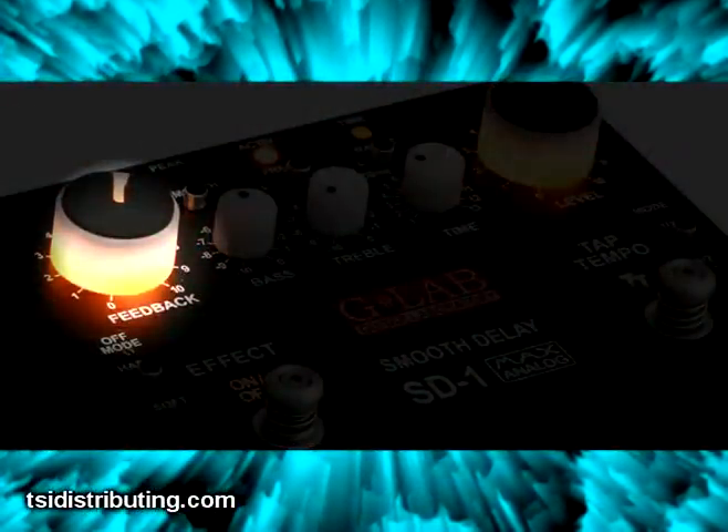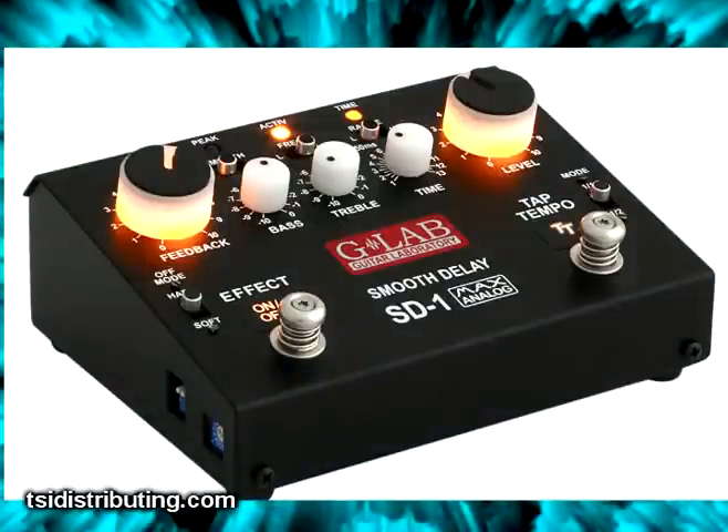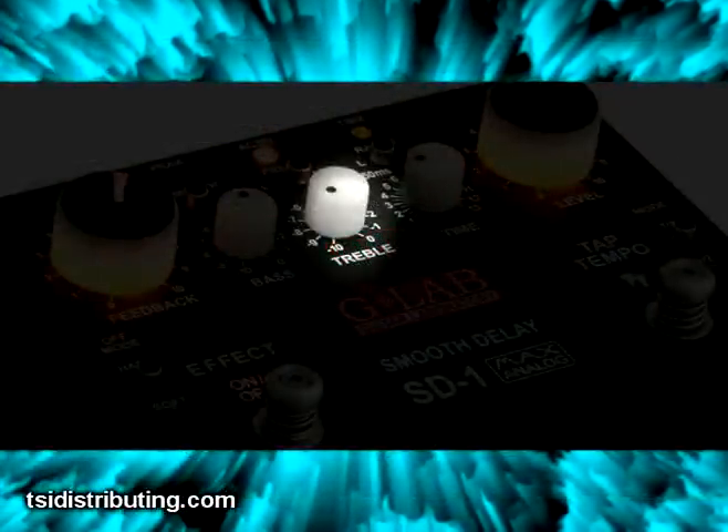It has backlit feedback and level foot controls, so you can set these on the fly during a live performance. You can change the sound of the delay by using the treble control or bass.